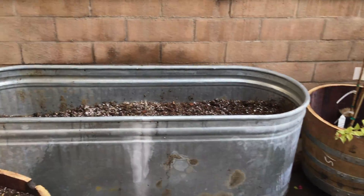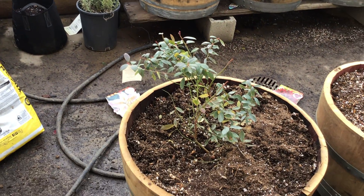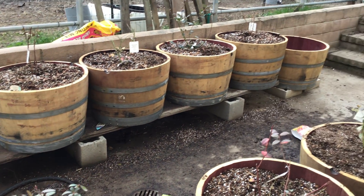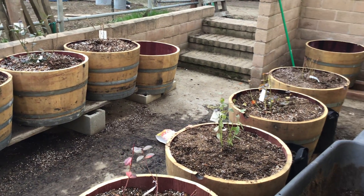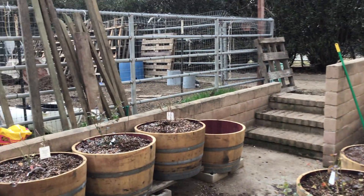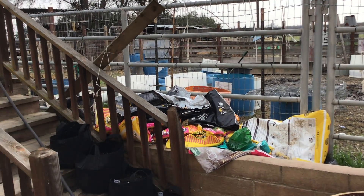This is the berry patch. And we're getting set up for the garden this year.